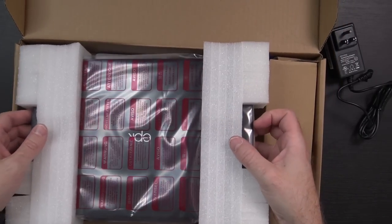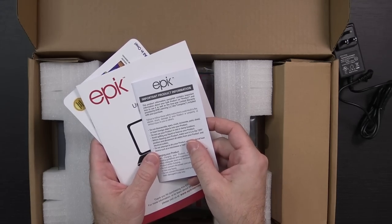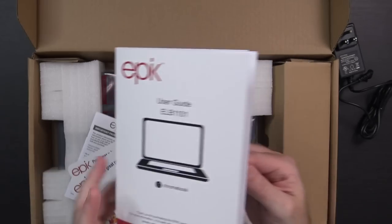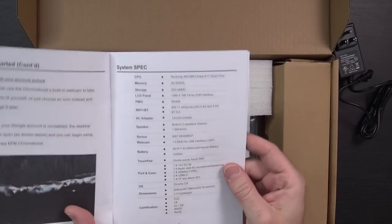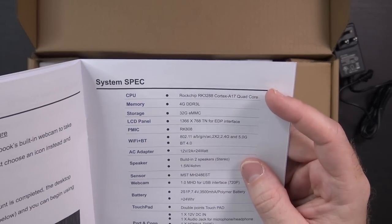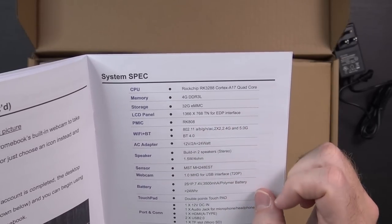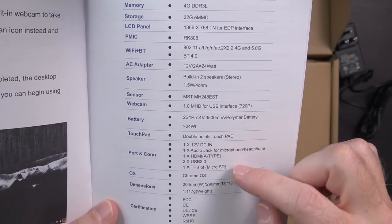Underneath the laptop we've got some product information, a user guide, and some Epic learning stuff. The user guide is basically just telling you how to power it on and log in — I think this is actually assuming a grandmother or grandfather is buying this for their grandkid, walking through how to create a Google account. And right here at the end we have all the specs. CPU is a Rockchip RK3288 — I think that was released in 2014. It has 4 gigs of RAM, 32 gigs of built-in storage, 802.11ac, and a bunch of ports: audio jack, HDMI, USB, and a microSD card slot.